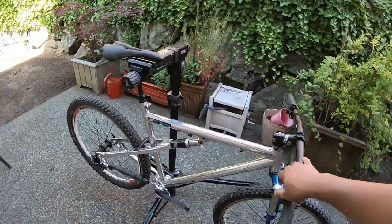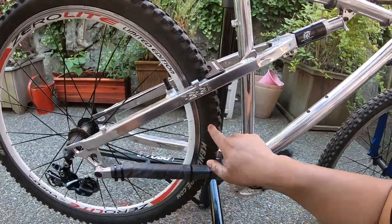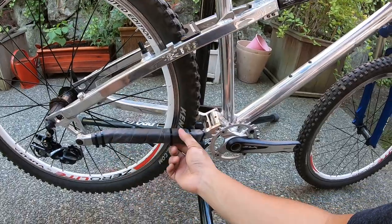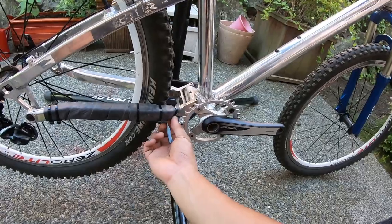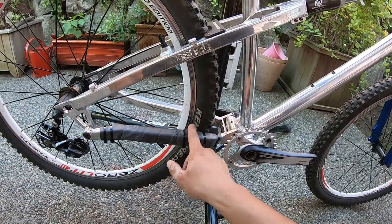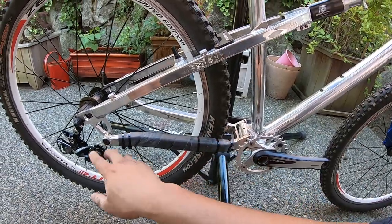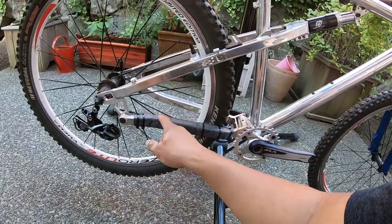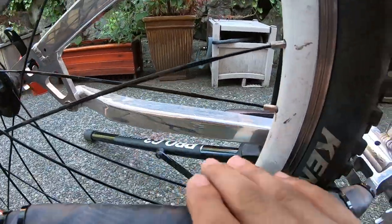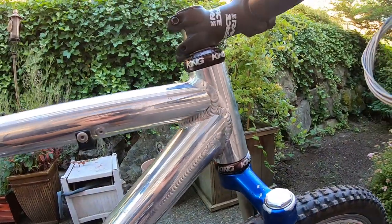I put a chain stay protector on here — basically just a tube that went flat, cut up and turned into a chain stay protector. I do two or even three of them because the chain really does cut into zip ties at times and then breaks loose, so it's nice to have a backup. I know it looks ungodly, but I'd hate to chip away at this frame. The whole frame is exceptionally clean — that's just a smudge.